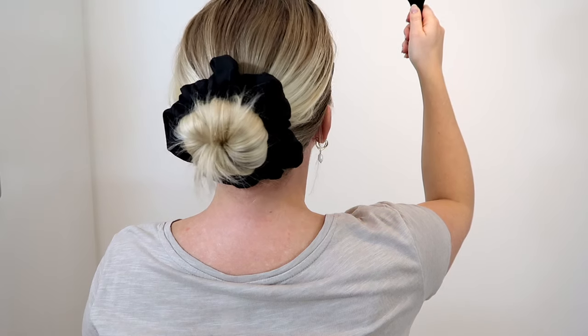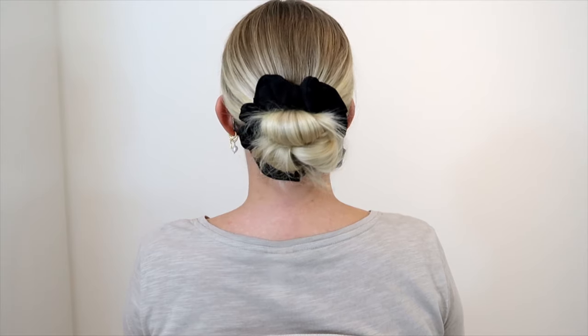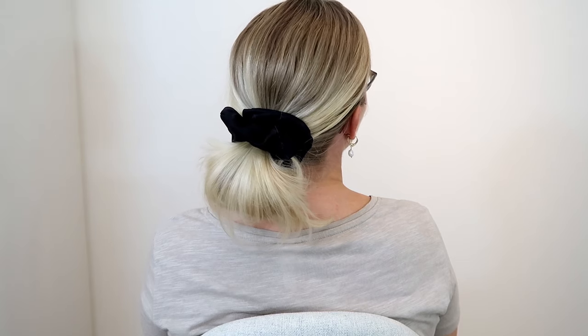Hey guys, welcome back to my channel. Today I'm going to show you three very easy and basic buns for beginners. Remember to subscribe and like this video and let's get into it.